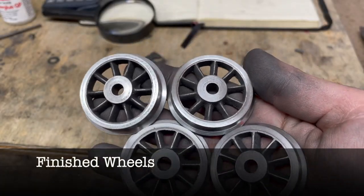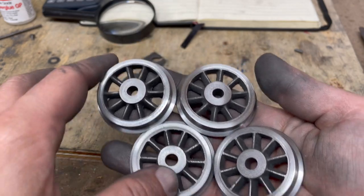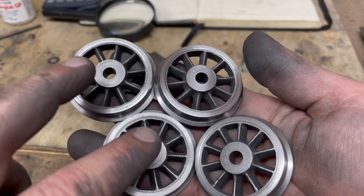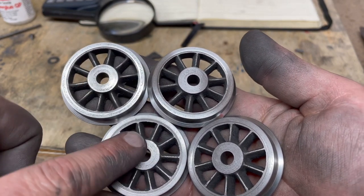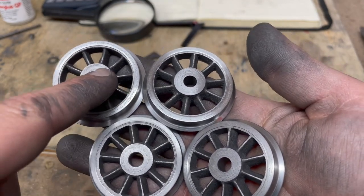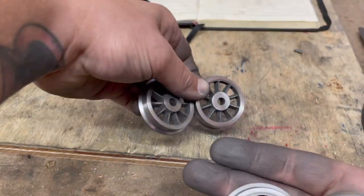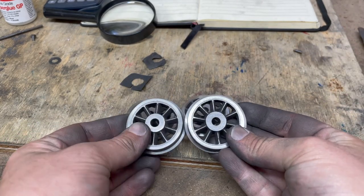Here are the wheels, all polished up with a bit of a rub over with some wet and dry. I'm thinking they're looking pretty good. The one thing I thought was interesting is that these are clearly cast as a pair — these two are one pair and these two are another casting of the same pair — because we've got one shallow wheel and one deep wheel. So I guess the two deep wheels will be on one side of the locomotive and the two shallow wheels will be on the other, and you'll never know.